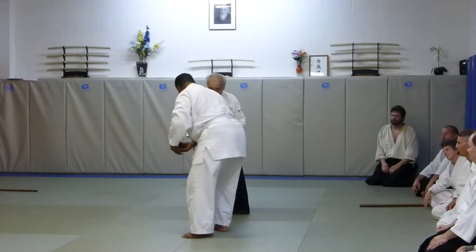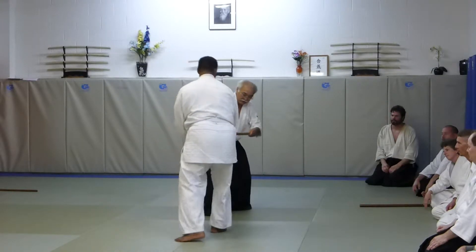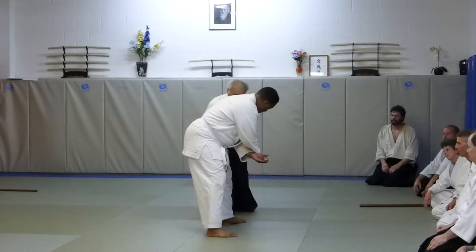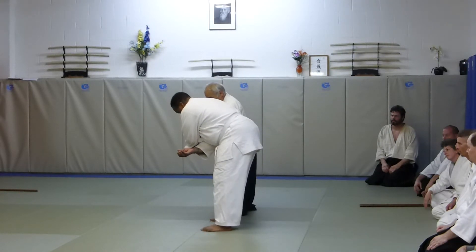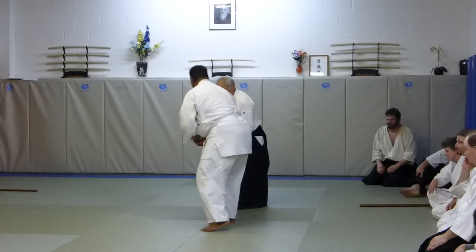I'm just going to do this stretch first into the back, neck, here, switch, move, and turn it there out and turn it.